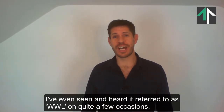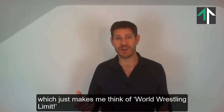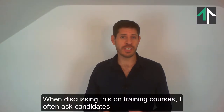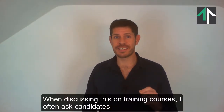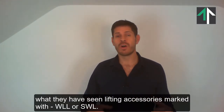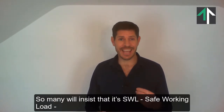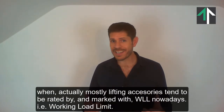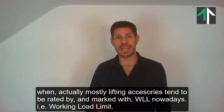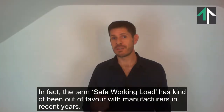I've even seen and heard it referred to as WWL on quite a few occasions, which just makes me think of World Wrestling Limit. When discussing this on training courses, I often ask candidates what they have seen lifting accessories marked with — WLL or SWL. So many will insist SWL, Safe Working Load, when actually most lifting accessories tend to be rated by and marked with WLL nowadays, i.e. Working Load Limit.